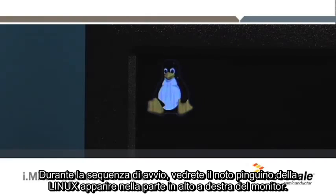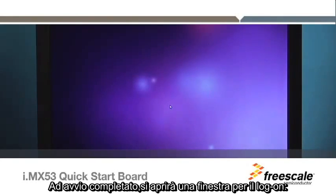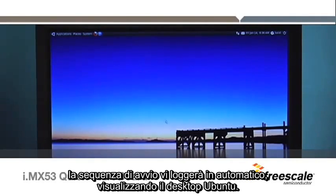During the boot sequence, you will see the familiar Linux Penguin display in the upper left-hand corner. As the boot operation nears completion, a logon window will open. The boot sequence will automatically log you on and display the Ubuntu desktop.